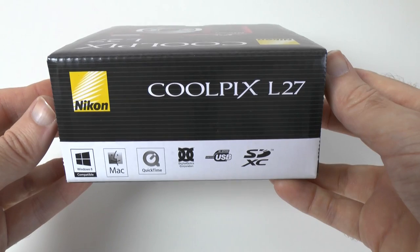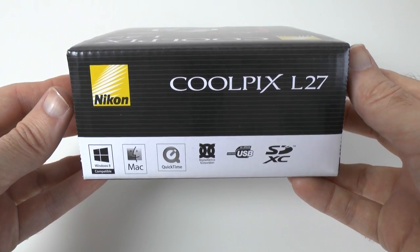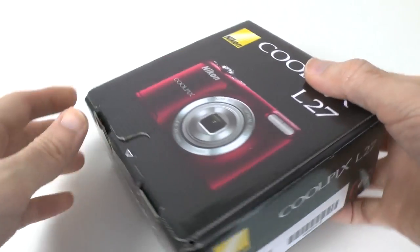A little look at the packaging — got some details on the back here, gives us a clue that it takes SDXC cards, and it's also Mac and Windows compatible.